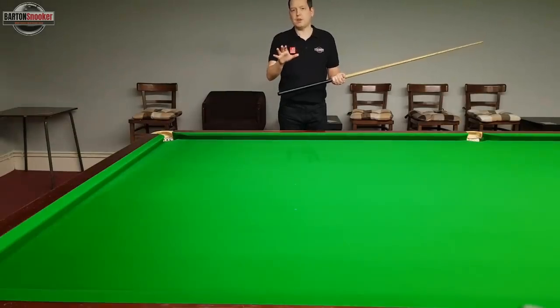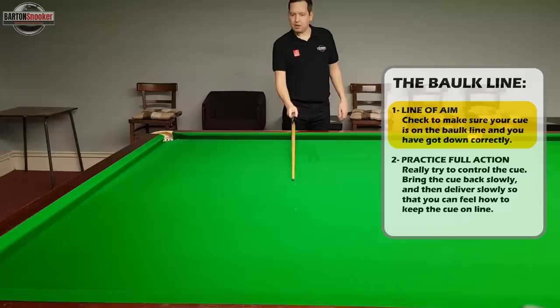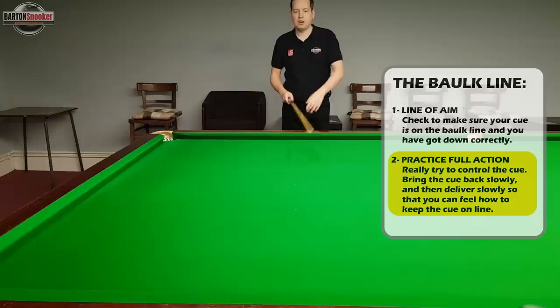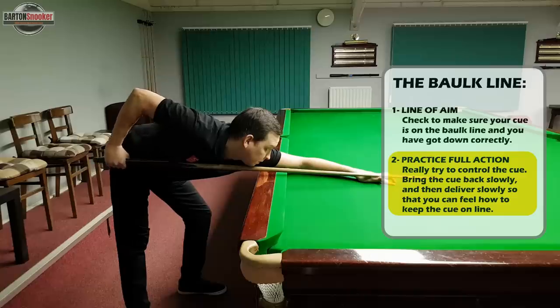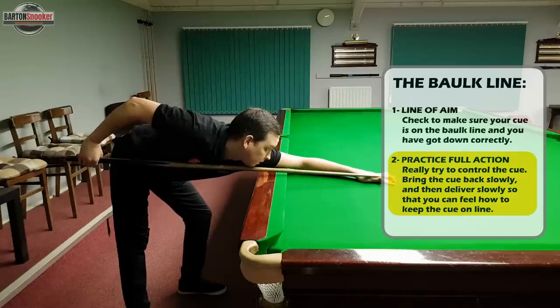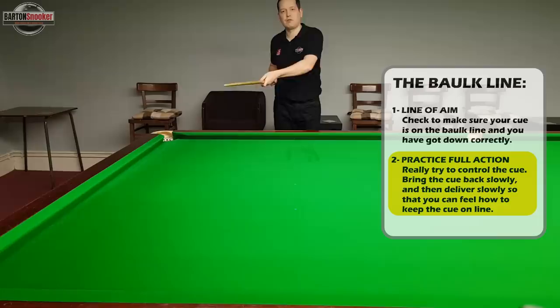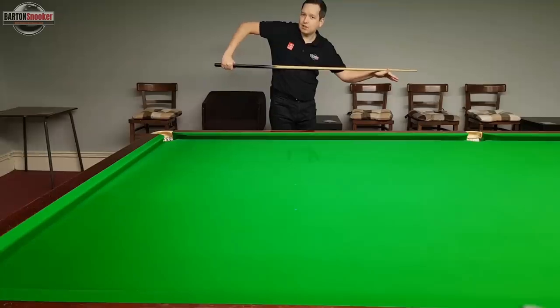The balk line is useful for a couple of reasons. First, you'll see whether you're getting down to the shot properly and successfully getting your cue nicely on the line of aim. Second, when practicing your full cue actions you'll be able to see whether your cue is veering off one way or the other. That's why I say to do things nice and slowly — do a full cue action all the way back to your V and all the way through to your chest. You'll be able to see if the cue is going left or right on delivery, and get a better feel for how to stop it from veering.